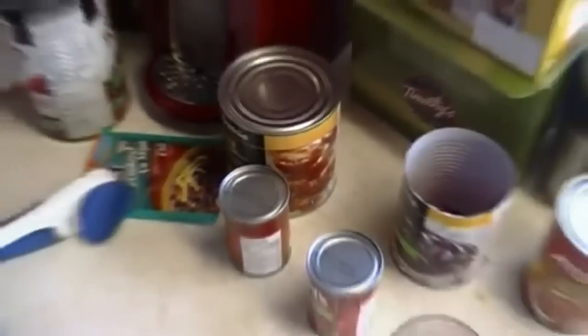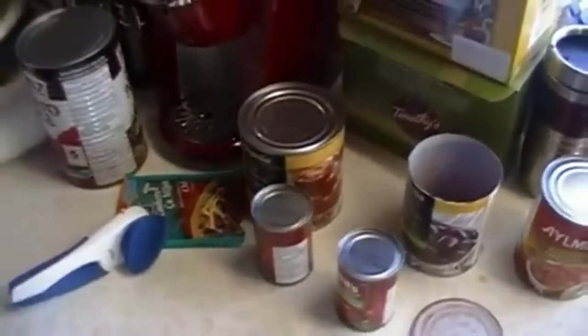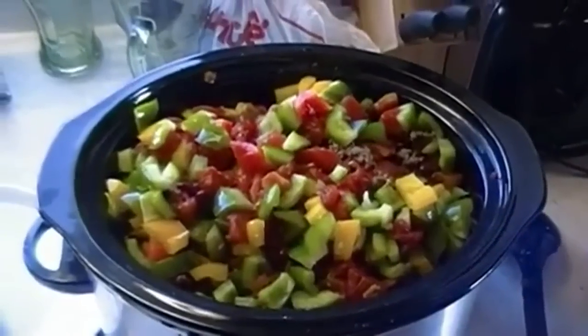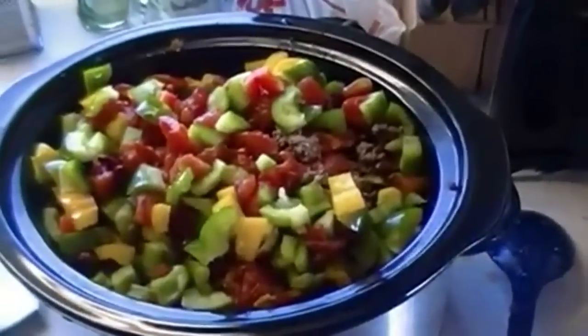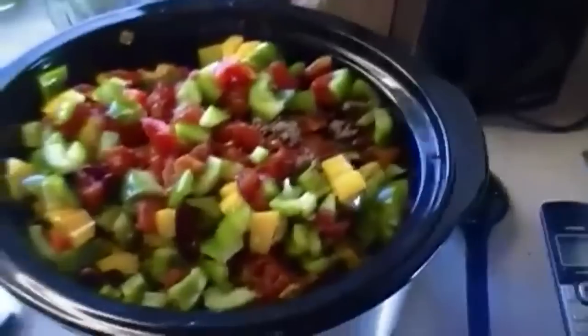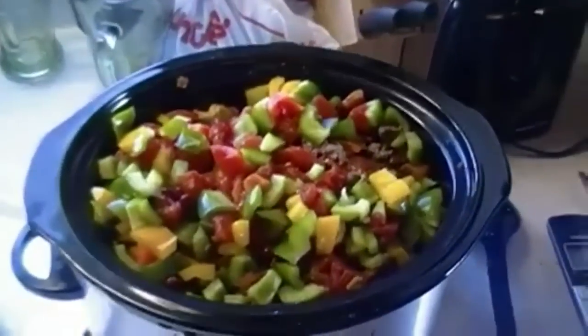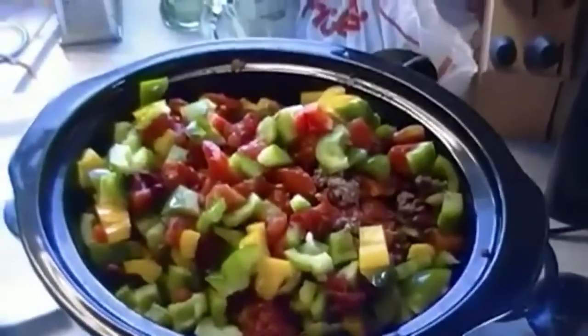My crock pot's getting really full and I haven't even added my diced tomatoes yet. Same with the diced tomatoes — you want to strain them. Some people don't, but I like to. I managed to get everything into my tiny little crock pot — I'm not sure how well this is gonna work out. I've never overfilled the crock pot with chili before.